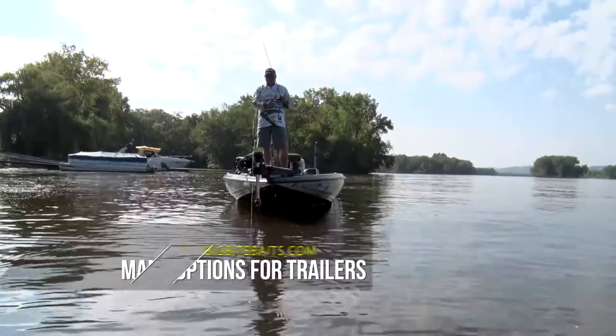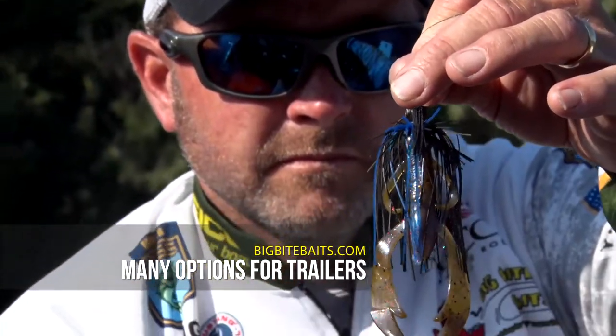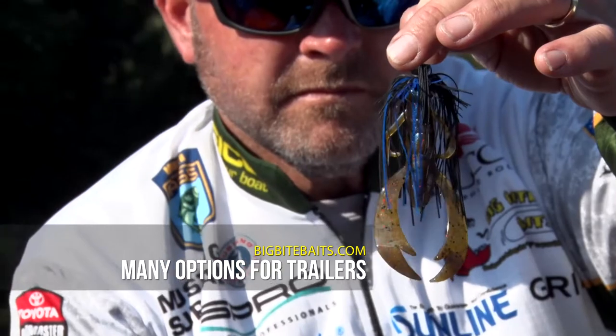Whenever you're talking jigs and trailers, be sure and check out the complete line of Big Bite Plastics, because they've got a trailer to match any jig combination you could possibly want to throw.